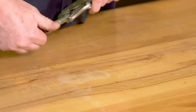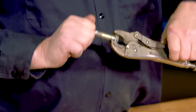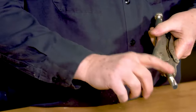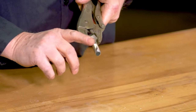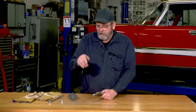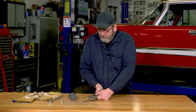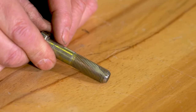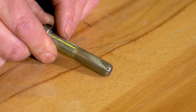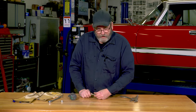And now we can chase the threads on whatever we need to clean up. Like I said, it's a poor man's tap, but it'll get you by. It'll clean up the threads, get you going for just the cost of a bolt. And it'll last three, four, five, six different times before you have to start worrying about bunging up these threads. But it's a good alternative to getting those threads cleaned out and getting your car back on the road.